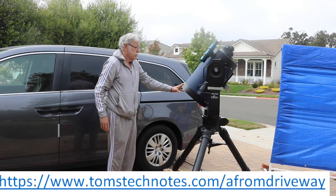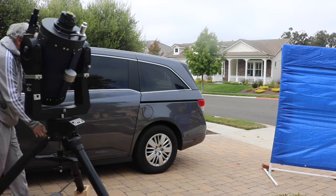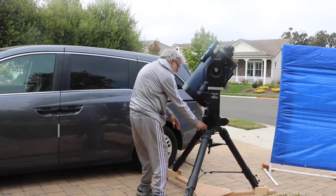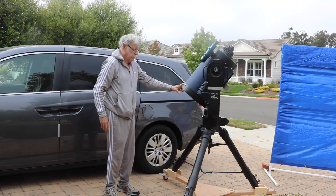Links are also included in the webpage version of this video at the URL below. To move the telescope to or from your driveway, leave the fully assembled telescope mounted on the tripod, with the tripod resting on a wheel dolly. Just roll the telescope out onto the driveway and lock the dolly wheels to observe. Then roll it back into your garage and put a plastic bag over it when finished.